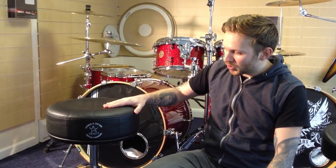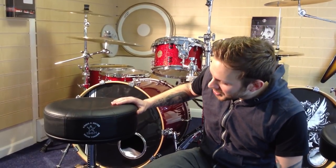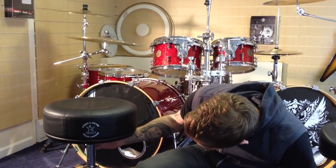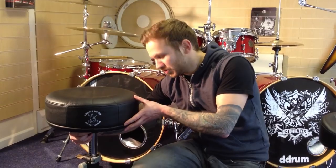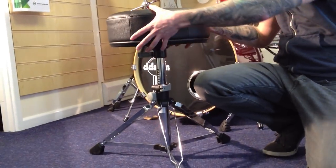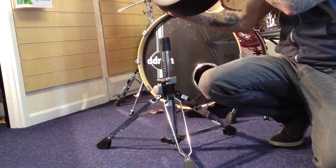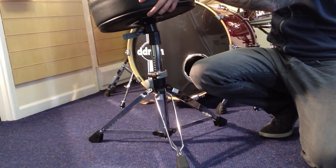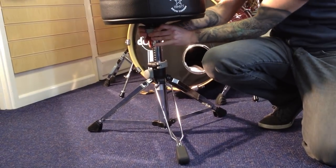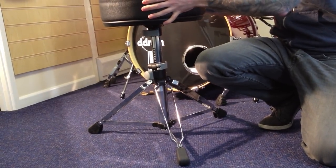We'll start here — this is the one for 007, also known as the Gomez stand. This is their top range throne. All the top end thrones have these quick release clamps, so you literally just pull the clamp and the seat simply twists off. Once you've put this back on and pulled the clamp to its tight position, you've got perfect stability — that's not going anywhere.